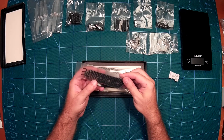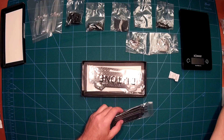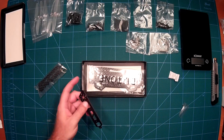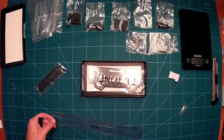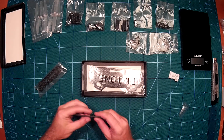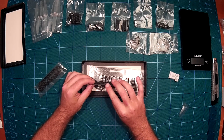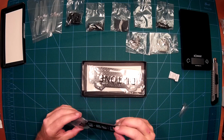Here we have the actual arms of the quadcopter. Let's take a look at them. These look really nice — nice and thick. These are actually three millimeter arms. Really nice, really stiff. This really looks nice. It seems to be good quality and I can't see how those should break.